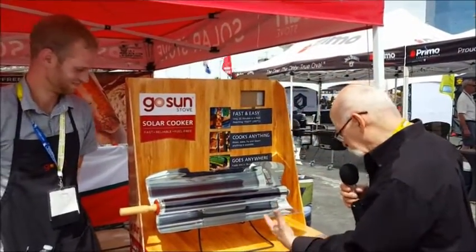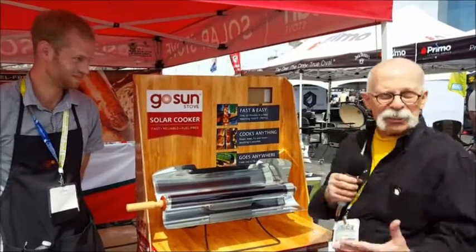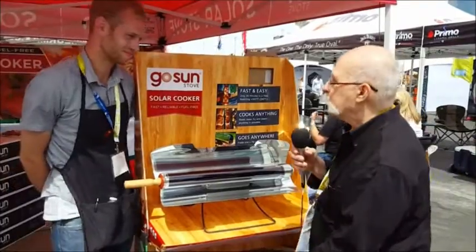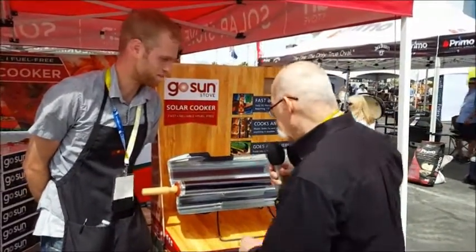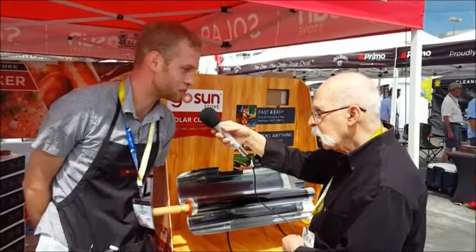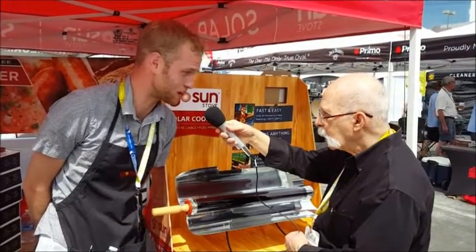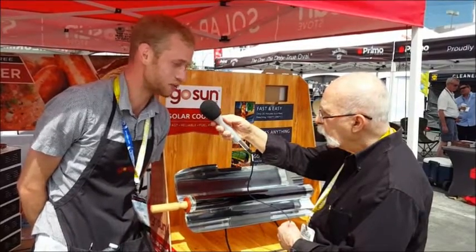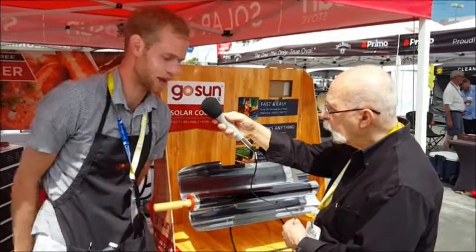Still at the Hardware Show and it looks like a sun tanning device here. We're going to find out from Peter what this is. So this is a high efficiency solar cooker. It can cook a meal for two to three people in about 20 to 30 minutes. Max is out at about 550 degrees. It can power through meats and veggies and breads, whatever you'd like.